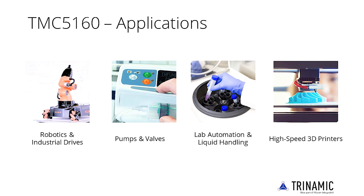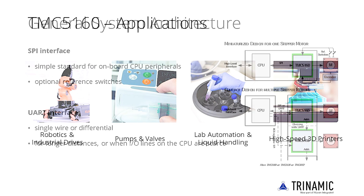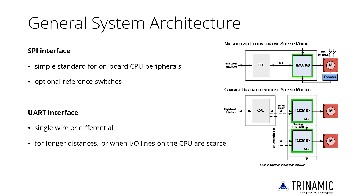Examples include robotics and industrial drives, pumps and valves, lab automation and liquid handling, as well as high-speed 3D printers. As the TMC5160 comes with all functions necessary to control and drive a motor, a high-level interface is sufficient to drive any number of motors from a master without real-time issues. The chip provides a UART as well as an SPI interface.